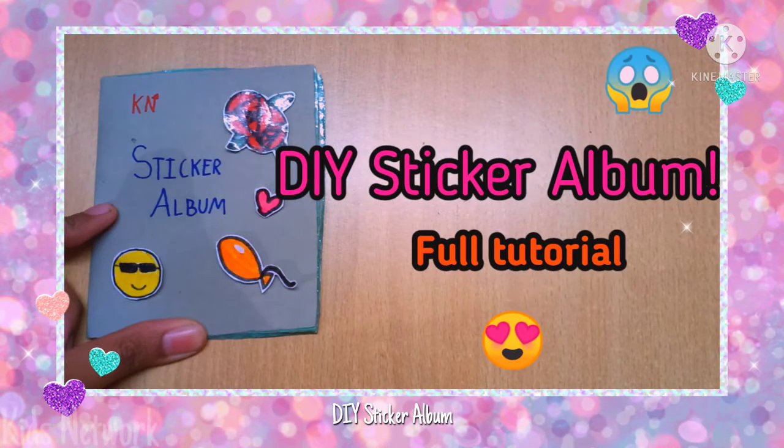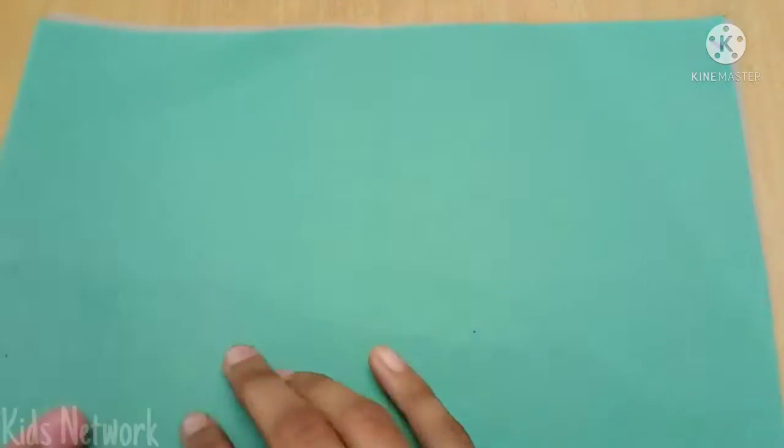Hello everyone, I am Key and today we are going to make a sticker album. I have taken two pieces of paper and now I am going to fold it into a notebook.